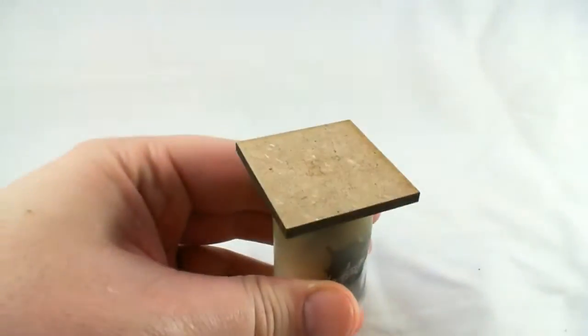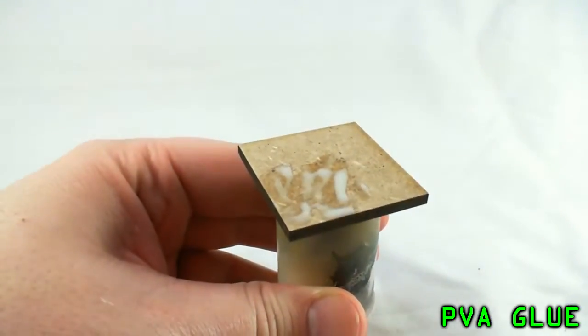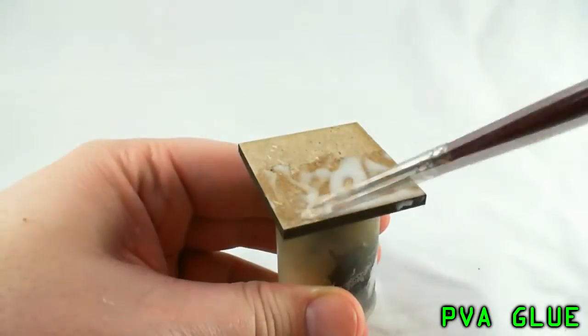Hello and welcome to the first video for my blog. Today we're tackling a pretty simple subject, but it should be cool: desert bases. So let's go ahead and jump right in.